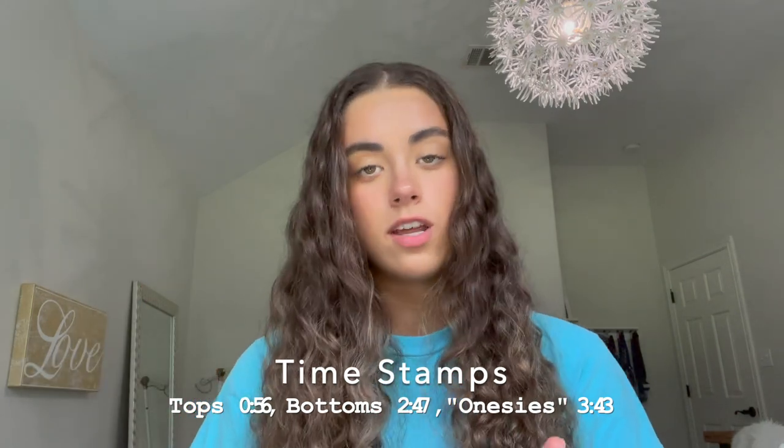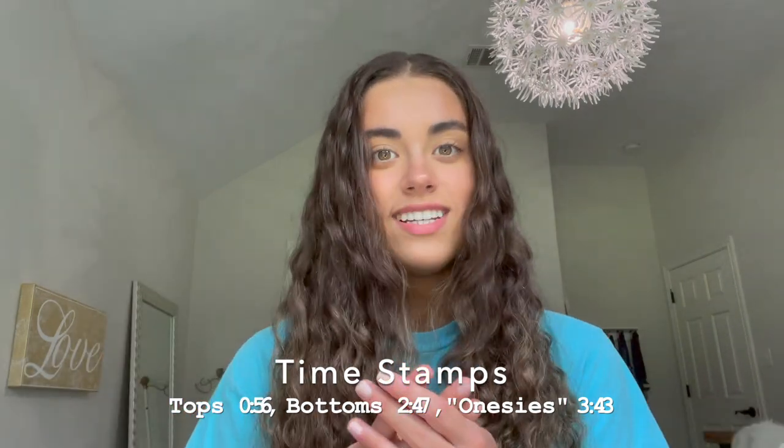I'm gonna split this video into three parts: one for my bikini tops, one for my bikini bottoms, and then one for my onesies as Jolynn calls them. If you guys don't know what Jolynn is, it is a swim brand catered to women in swimming. It's probably the most popular brand for girls to wear to swim practice — I can guarantee at least 95% of girls on any swim team near you will be wearing a Jolynn. So I'm gonna get right started with my bikini tops.